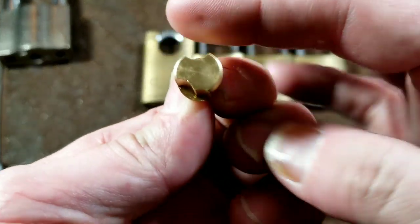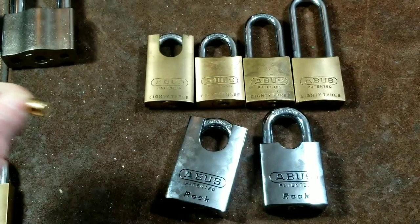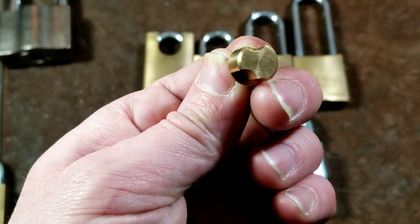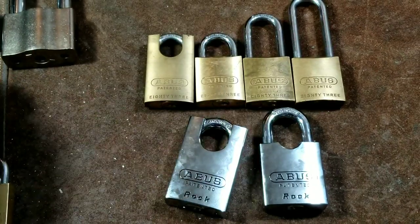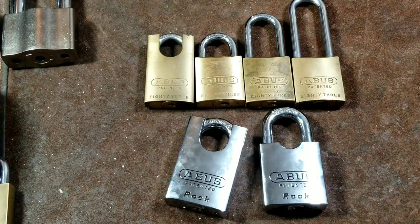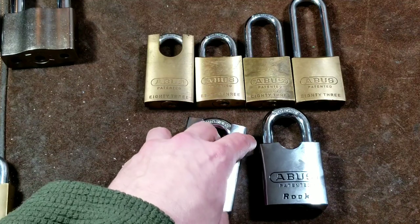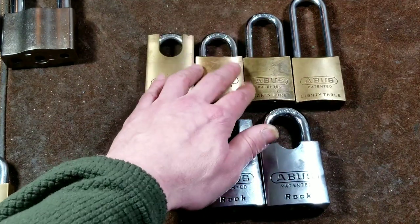I'll answer the cam question first. The locking cams are not interchangeable between first and second generations, and the steel locks have a slightly different cam than the brass locks. On the Series Two brass locks, you can't remove the cams because they have a lock plate in there.